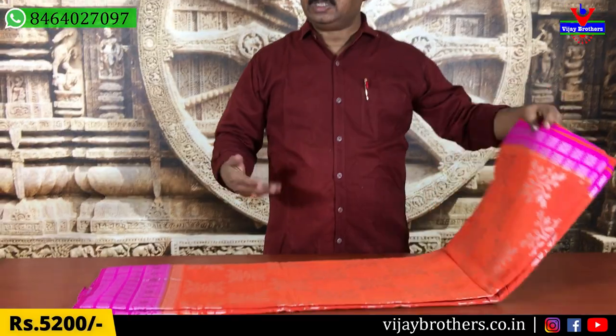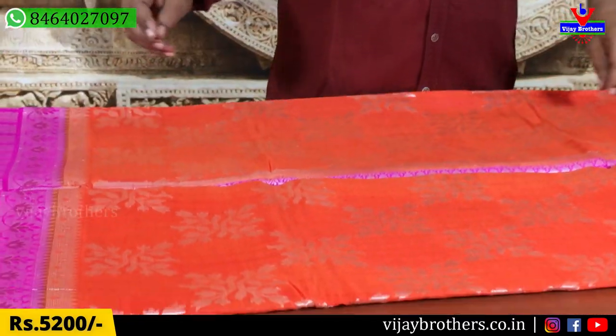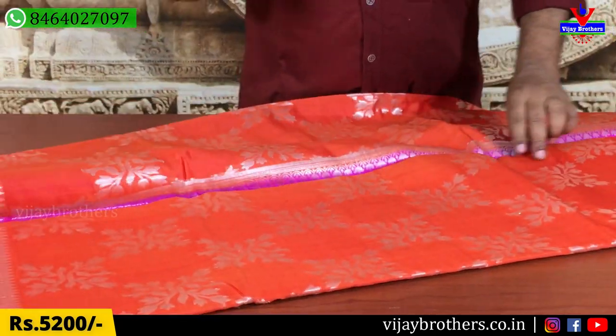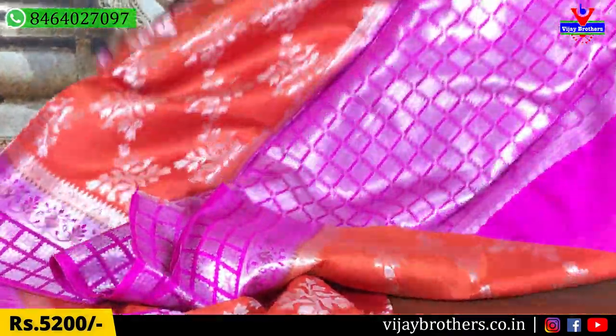We also have a variety of these. There are many varieties and there are many designs. We also have a link to the website. You can follow the link and you can book all the colors.